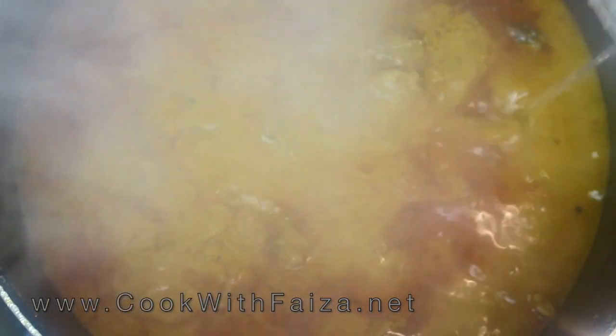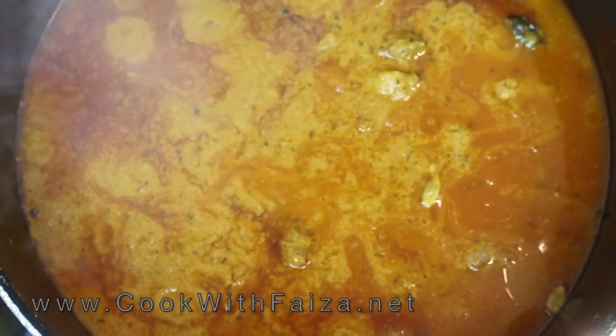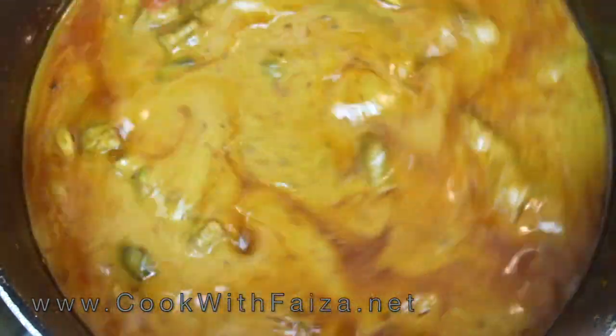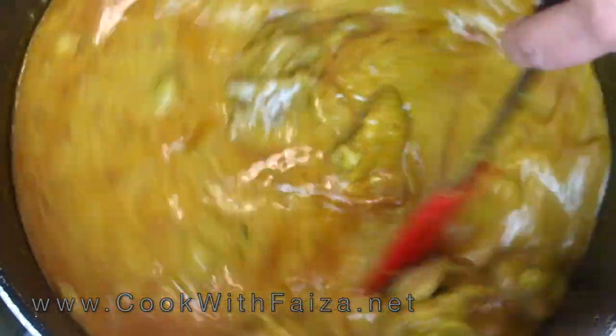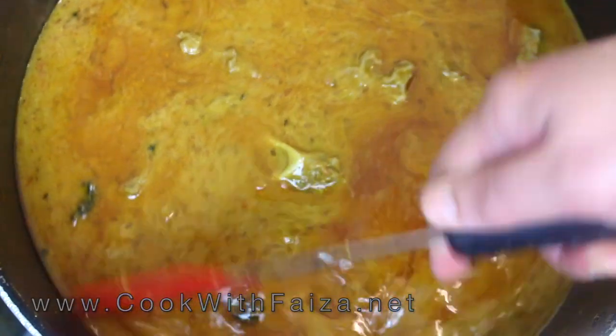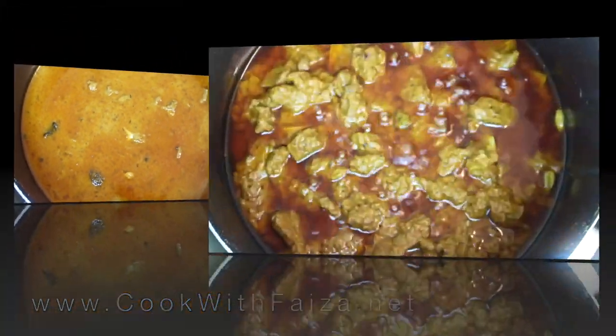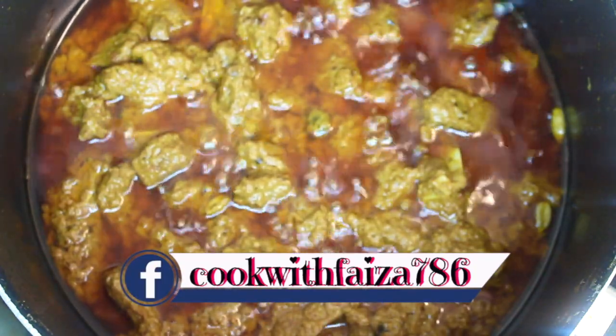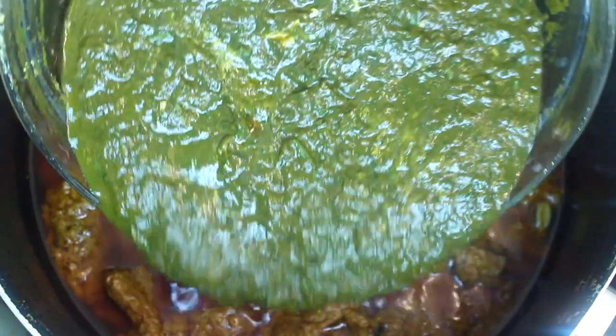You can see the oil coming to the surface. We will add water and then keep the flame at low to medium, cover it, so that the mutton becomes completely tender and the oil rises to the surface. Now the mutton is completely done.